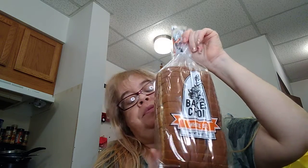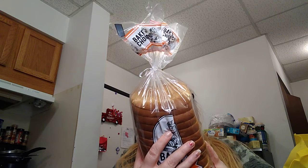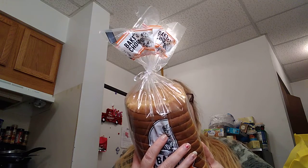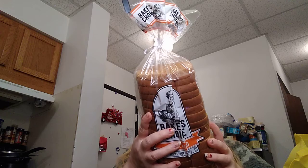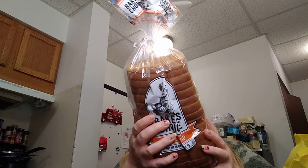And I had to pick up some of the Baker's Choice white bread, 16 ounces. This is 70 calories, 1 gram of fat, 10 milligrams of cholesterol, 150 milligrams of sodium, 13 grams of total carbs, 0 grams of fiber, 1 gram of sugar, and 3 grams of protein. This is very good bread for $1, guys. I absolutely love it.